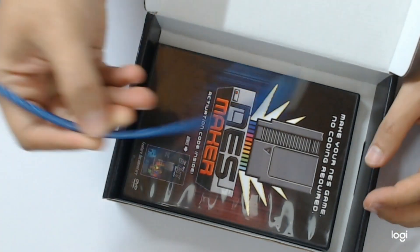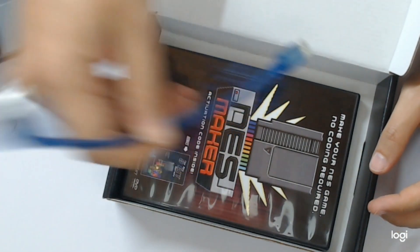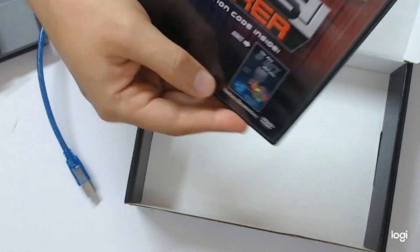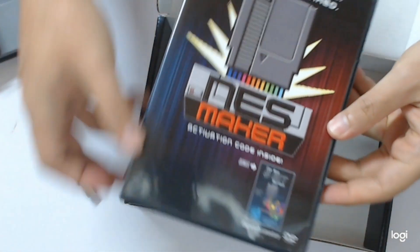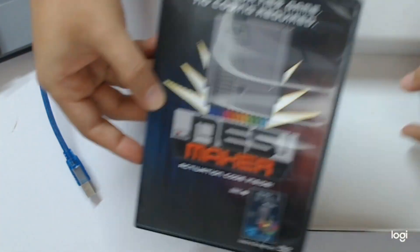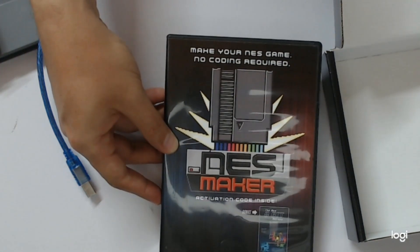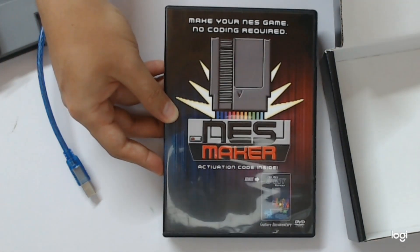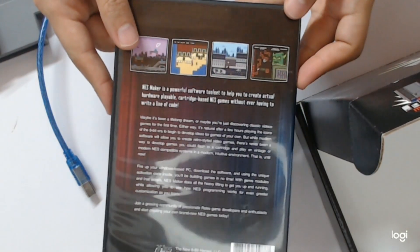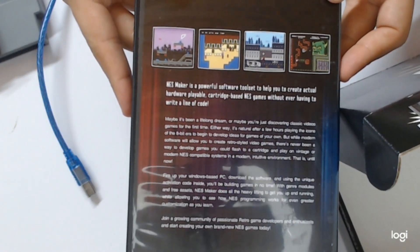A cable so you can connect via USB. And here's the DVD. The activation codes are inside. It contains a bonus documentary — a feature documentary of NES Maker. On the back of the DVD case, we also see some screenshots of sample NES Maker games.